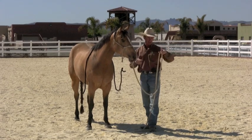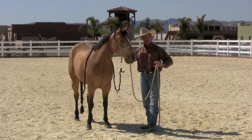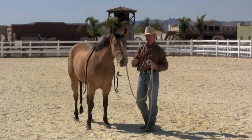This mare, she can lunge around me, she doesn't pull on me, I can change directions, do most everything with her and she doesn't actually pull on this lead rope.